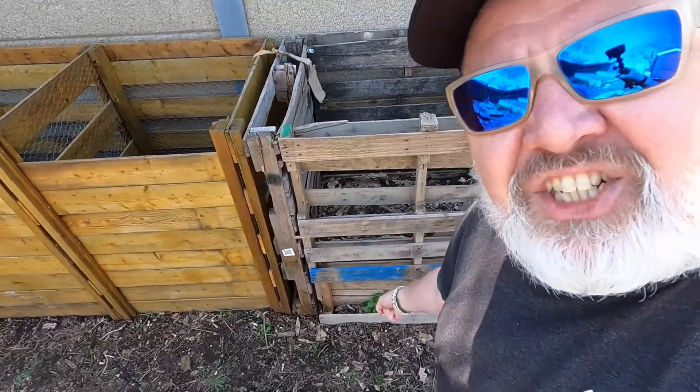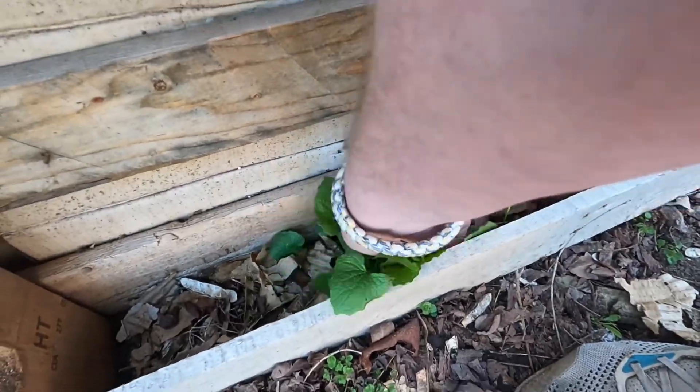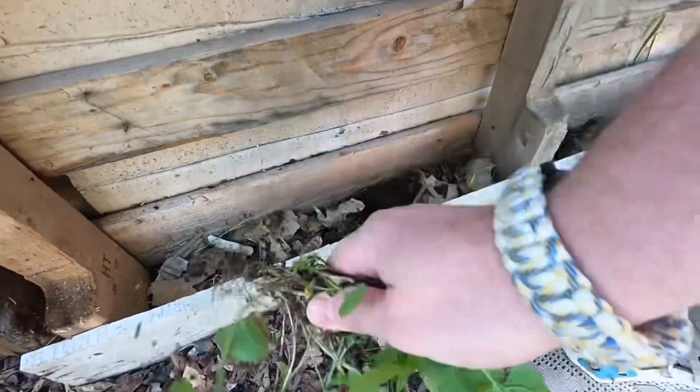As an aside, this here is garlic mustard — eradicate it wherever you find it, it's an invasive bitch. Alright, I'm excited! What's going on in here? This is like four months of waiting.